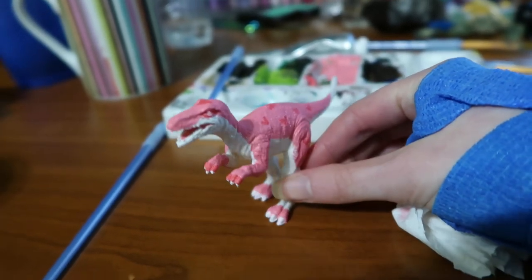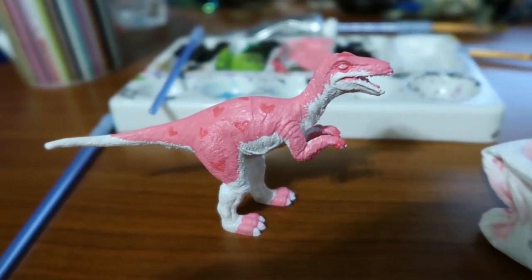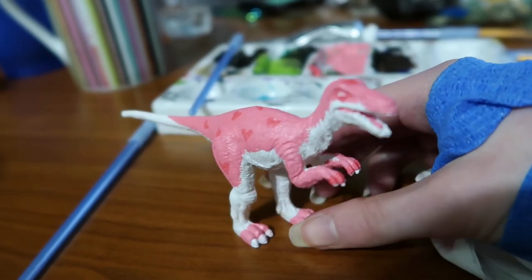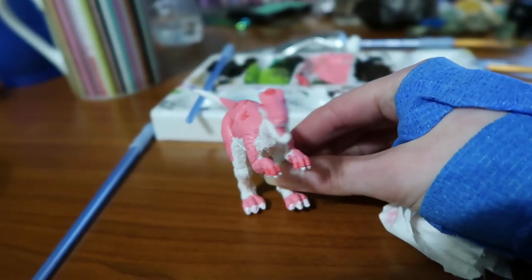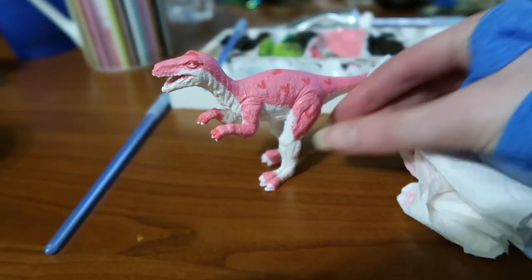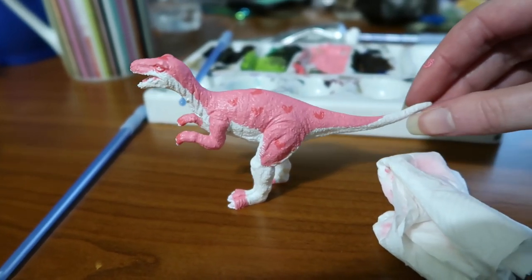I said some things about this project here, so here's the original audio. Well, there he is. He's still drying — I haven't sealed him. And he looks... He sure does look. I mean, I don't mind him. He sure is a dinosaur.